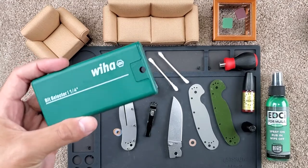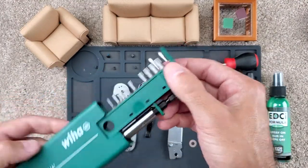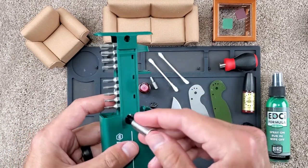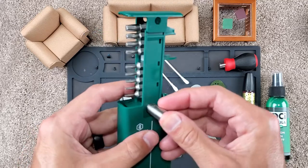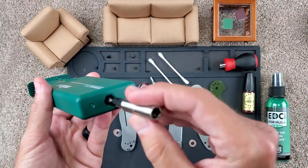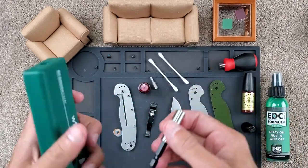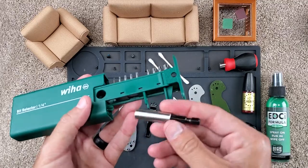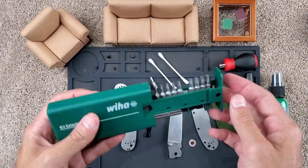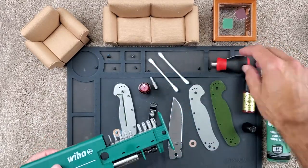Also, the Wera bit selector from the last video — I didn't go in-depth about it, but it does come with this magnetic one-quarter-inch bit holder. I believe you can use it like this as well, but on the end you can sit a bit in there and use it as your bit holder to screw something in, which is sort of nifty if you don't actually have something else on hand to use.